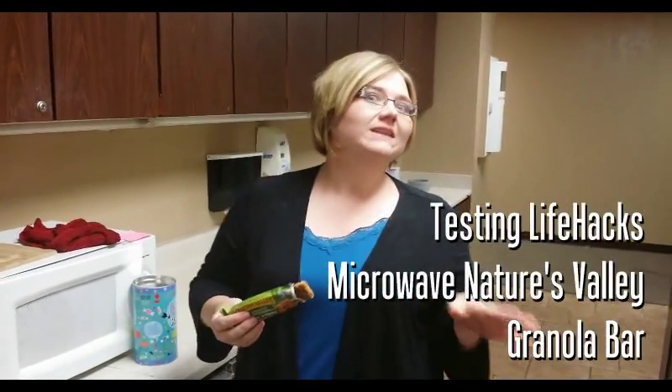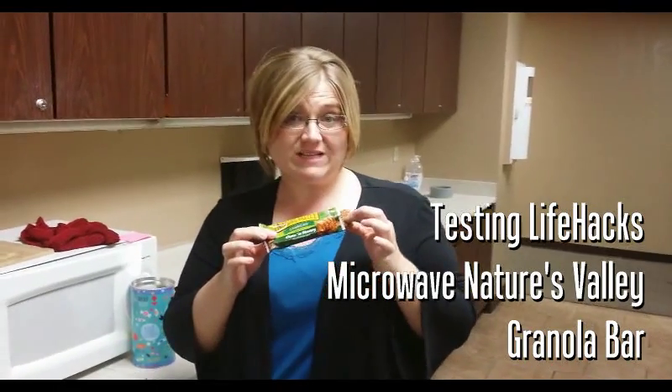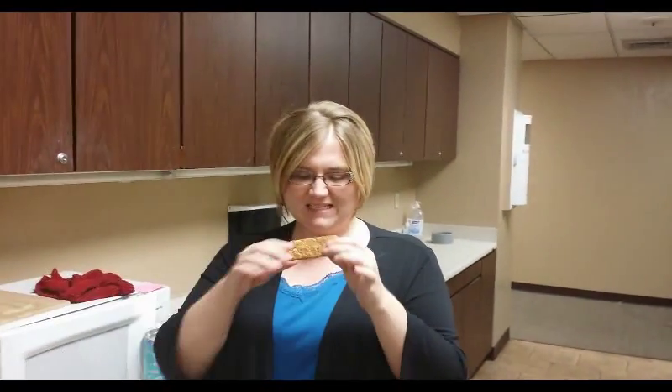Hey guys, it's Lori Crawford with another live hack. This time it involves these yummy Nature Valley crunchy oats and honey granola bar. I love these for a quick meal, a quick snack, but the one thing I don't love about them is this business.